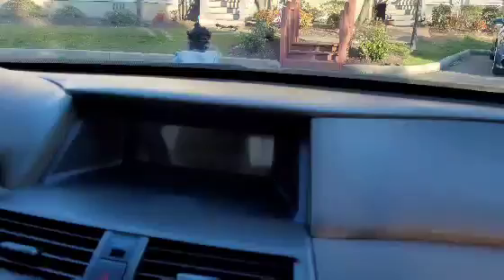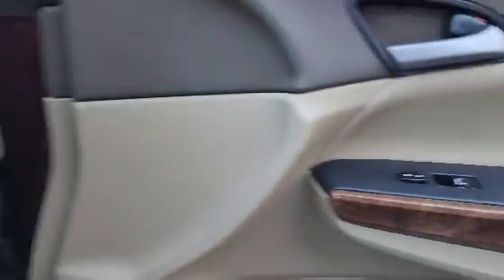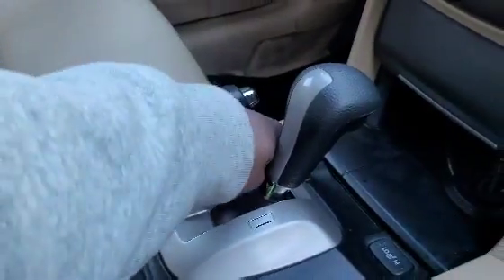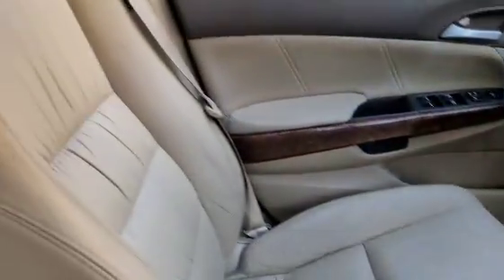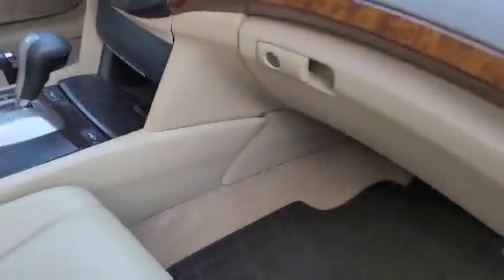Only thing we gotta do is get a little wipe down inside. This speaker works — just gotta get the other speaker working. Got the lights in the door. Nice car overall. They got seat warmers — on and off — seat warmers work. Got the alarm system. It's a very nice car. Let's check the trunk space out.